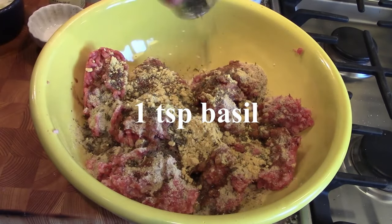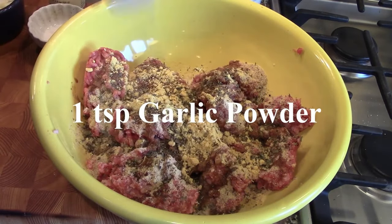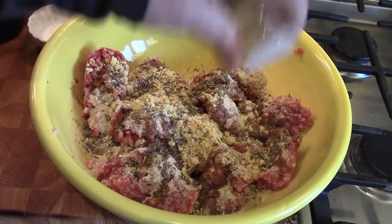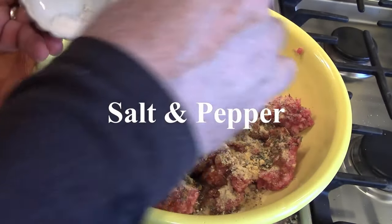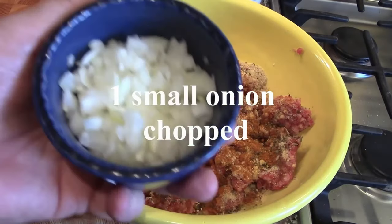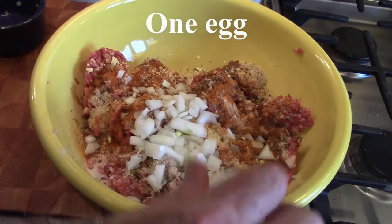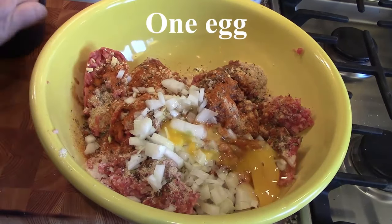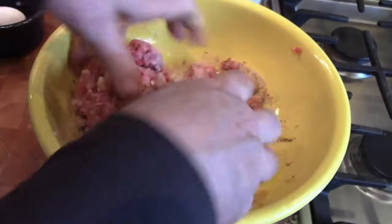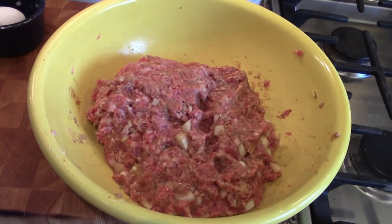Continuing with our Italian spices: some basil, garlic powder, onion powder, salt and pepper, some paprika, and a chopped onion. Then just an egg — put that in. We're going to mix this all together with our hands to get all the spices incorporated, and once we do that we'll go to the Instant Pot.